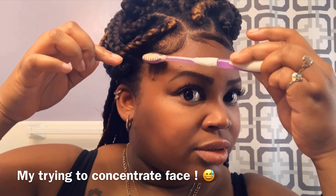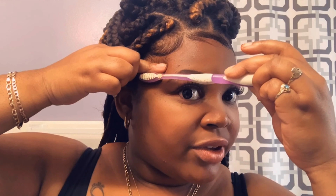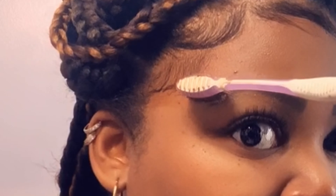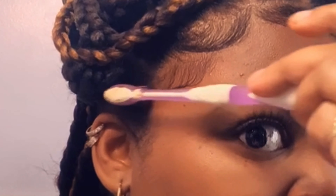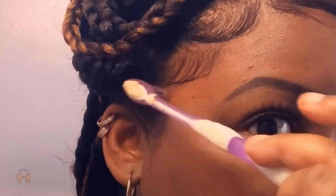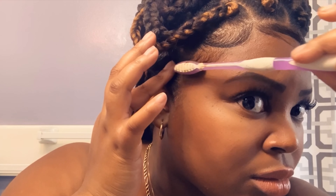It's a lot of finger action and toothbrush action. The reason why I use a toothbrush is because instead of using a bigger brush, this is smaller for smaller hair. And no, this is not a toothbrush where you would brush your teeth with it — this is strictly for my hair. So make sure you guys don't use the same toothbrush you use to brush your teeth to do your hair.